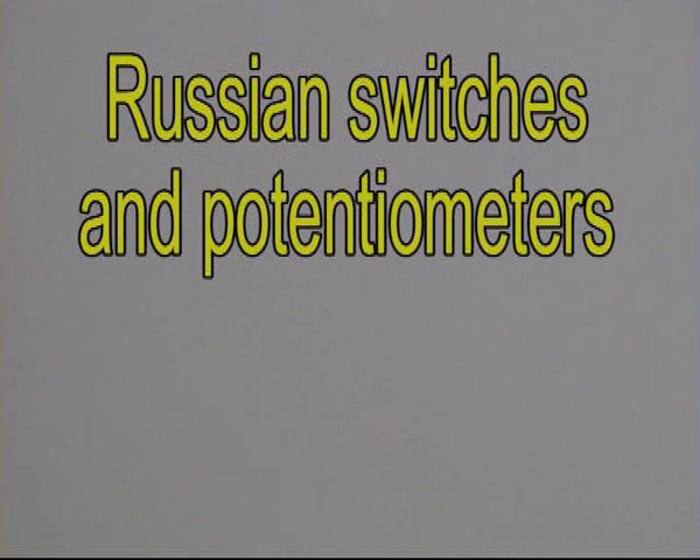Hello, today we will see some Russian interruptors, switches and potentiometers.